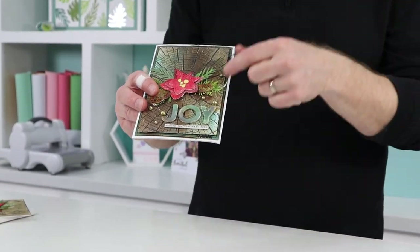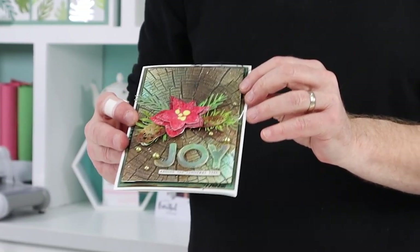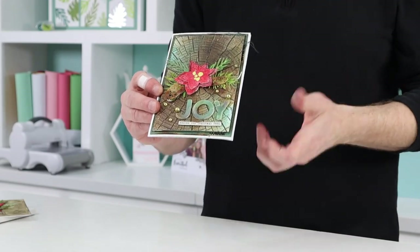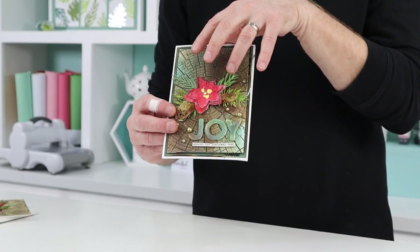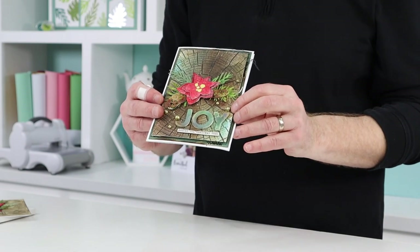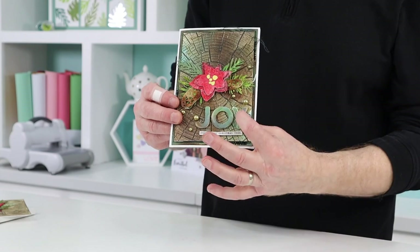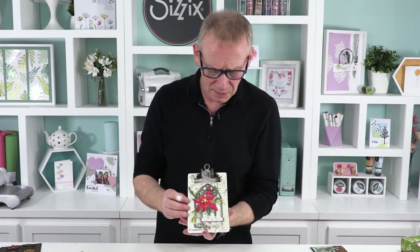Lovely rich retro Christmas colors — and there you can see the back of the envelope. Imagine getting that through the post! This one's by Colbert and there's lots of cool technique. This is a 3D embossing folder in the back — hard to believe, it's so super detailed. Kudos to Tim for designing it and Ryan for bringing it to life. We've got the lovely modern festive in the center with bold text at the bottom.